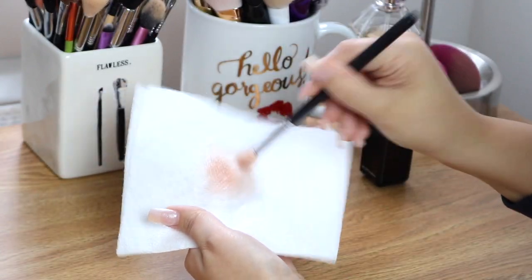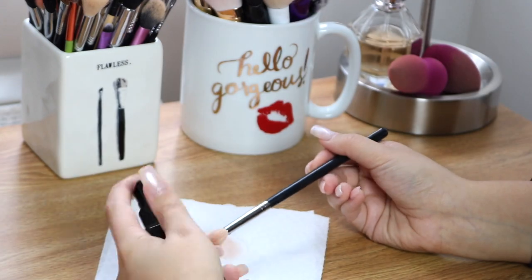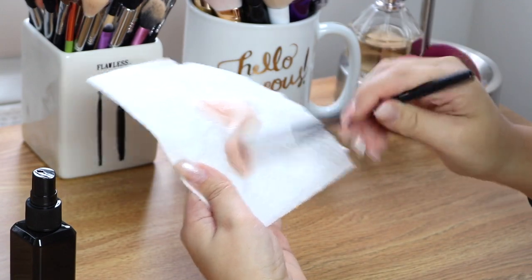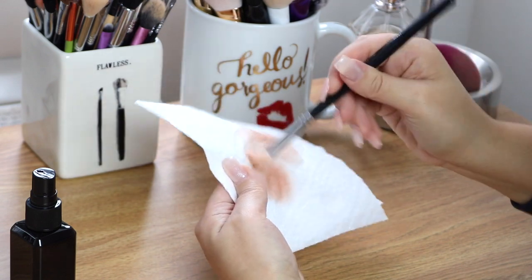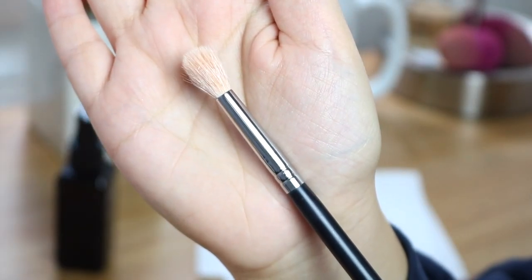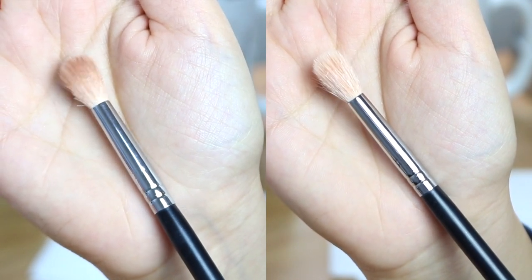You guys will see the product lifting off the brush right off the bat. This method of cleaning brushes is also very popular among makeup artists because they can use the brushes between clients and they'll be dry on time. I feel like it's really effective. I wouldn't say this particular e.l.f. spray is the best one I've used, but if you're a beginner with only a few brushes, I feel like it's good enough. As you guys can see, it gets a lot of that staining out — for just a quick surface clean, I really like this.